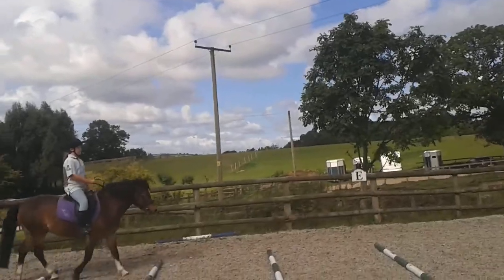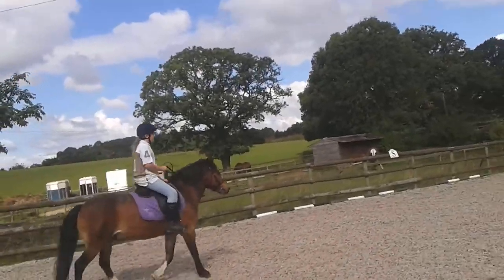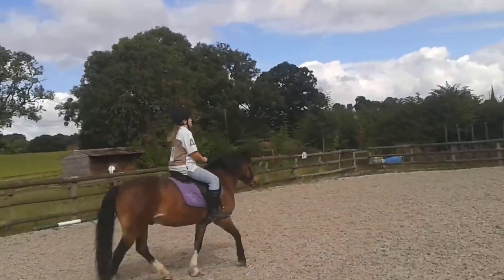Good. Kick forward. And then you're going to sit and kick. Just kick and canter. Canter? See, he ain't going into it anyway, is he?